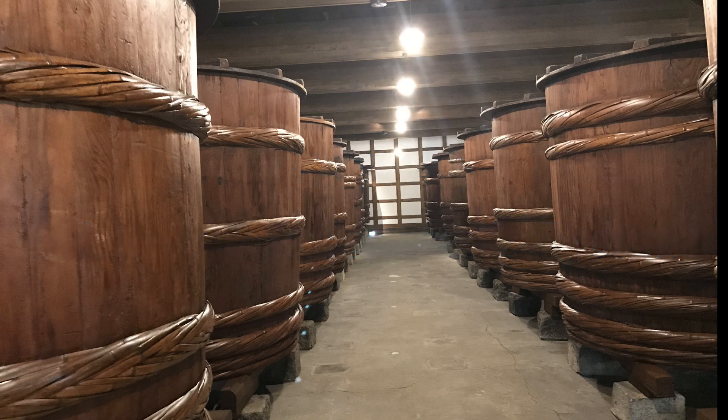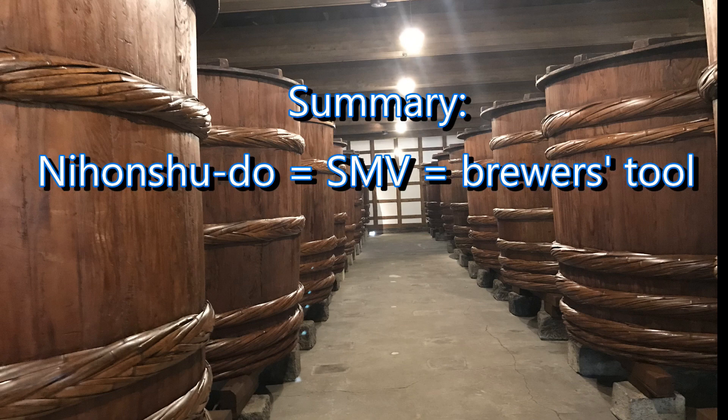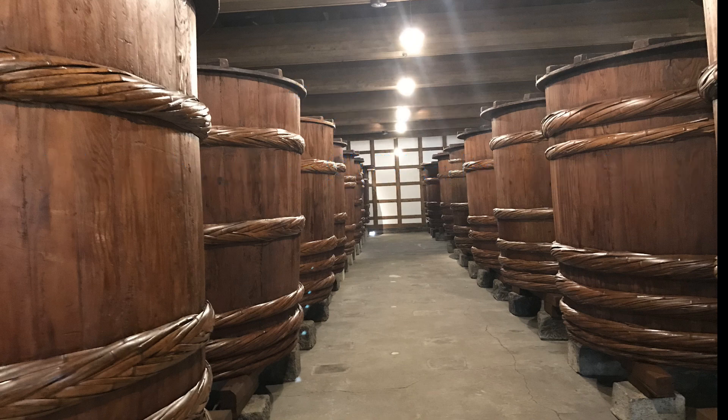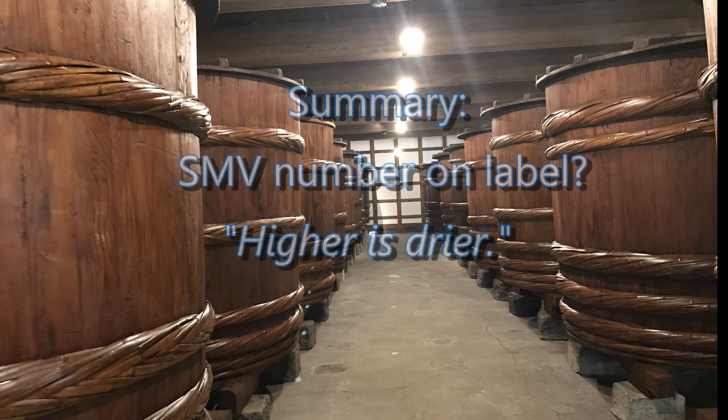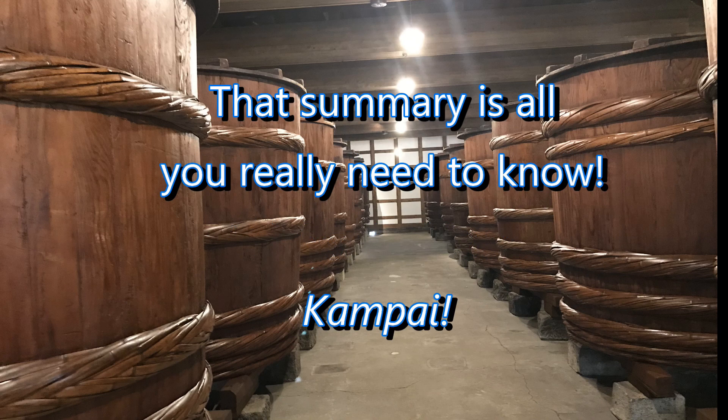To wrap this discussion up with a concise sound bite: the Nihon Shudo, also known as the sake meter value and often abbreviated SMV, is really a brewing tool that tells brewers how fast sugar is either being created or fermented. But when put on the label, it's a very rough indication of sweet and dry that's only useful in its extreme manifestations. Just remember that higher is drier. That's all you really need to know. Until next time, be well and Kanpai!